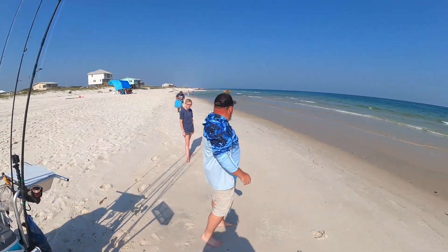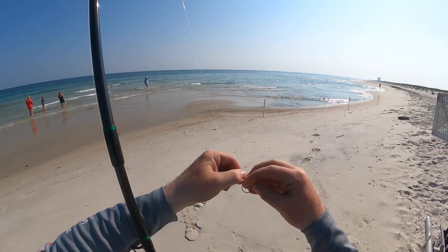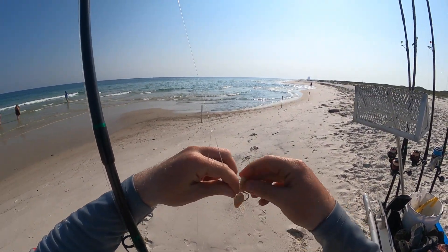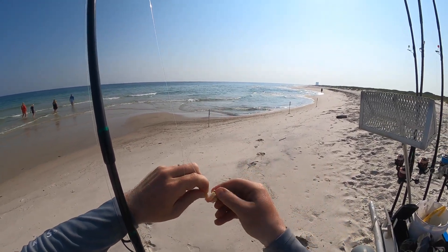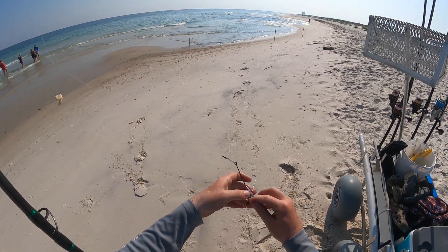We are going to get out there and see what we can get stirred up this evening. To start with, we are going to get some fish gum and some salt-cured shrimp, get that thrown out on a couple rigs. We're going to keep a whiting rig halfway close, and then we're going to go pump up some ghost shrimp.